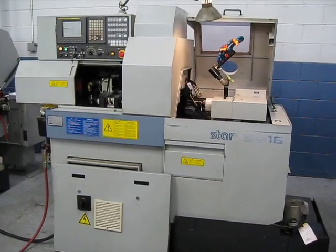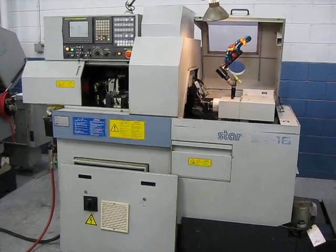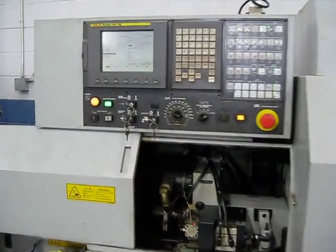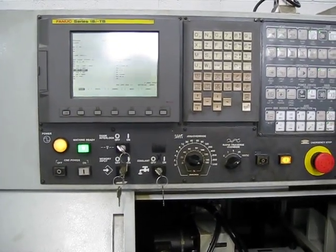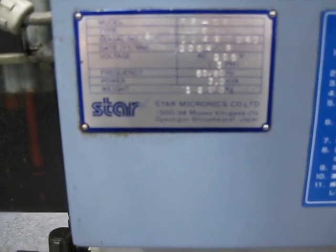This is a videotape inspection of the Star SB16C CNC Swiss lathe. This has a Fanuc Series 18i TV control. This is serial number 1042, new in 2004.